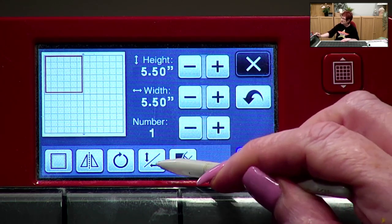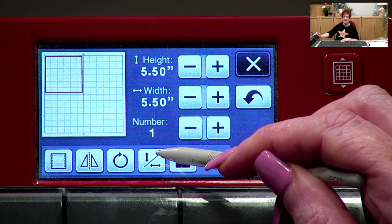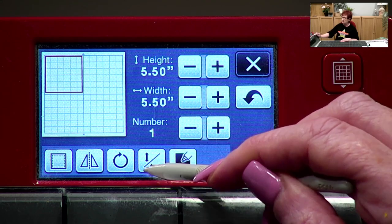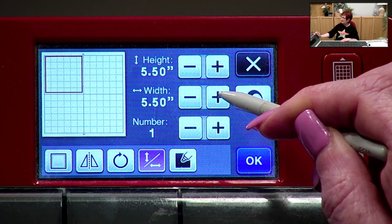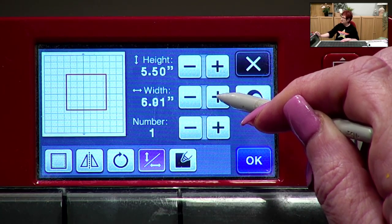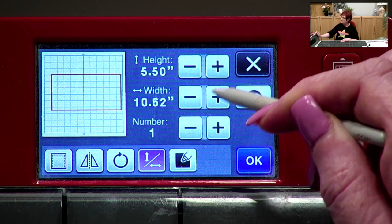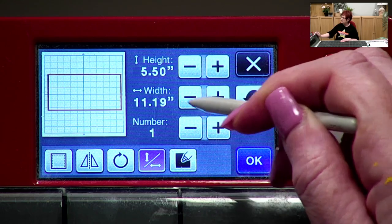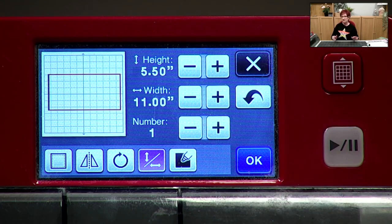To change one dimension independently, click this button called 'unlock aspect ratio' — the line divides or separates height from width. As soon as you click it, it turns purple, and you can change the width to 11 without the height changing. If it stops before reaching 11 because it hits the side of the mat, just move it over a little and continue. Now I've got my 5.5 by 11 rectangle — when folded in half it'll be a perfect 5.5-inch square card.